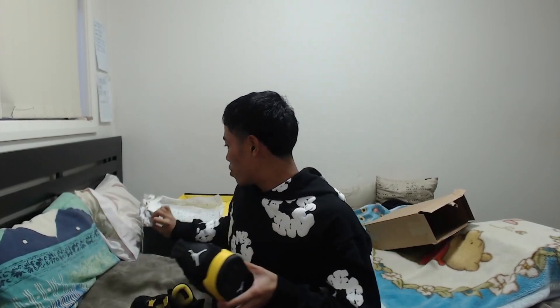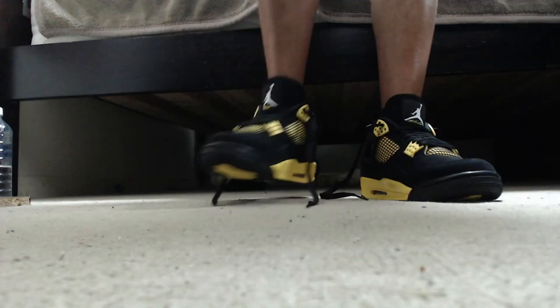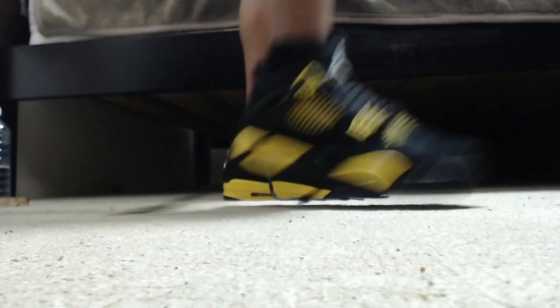Let me grab the other shoe — there it is on the table. Now I'm going to try on the shoes to show you guys how they fit. These are honestly amazing. These are the Jordan 4 Retros on feet, and when I tell you this company is genuinely true to size — I highly recommend ordering your normal size. The quality feels insane.